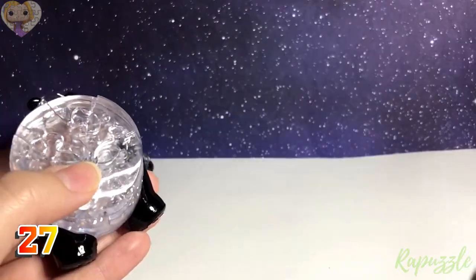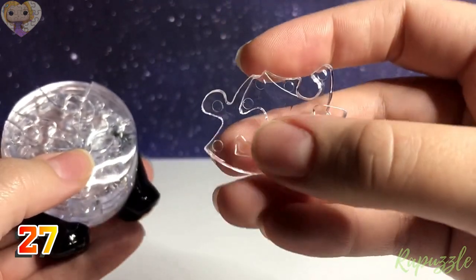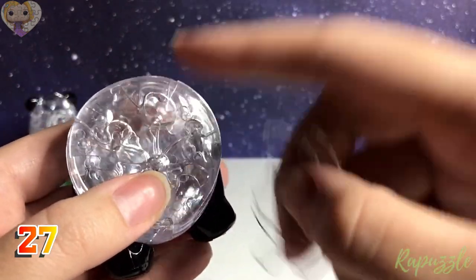Step 27: this piece has two going in; flip it over and it has one going out and one going in, with a little part sticking out. With this side facing downward, it connects along the top left.